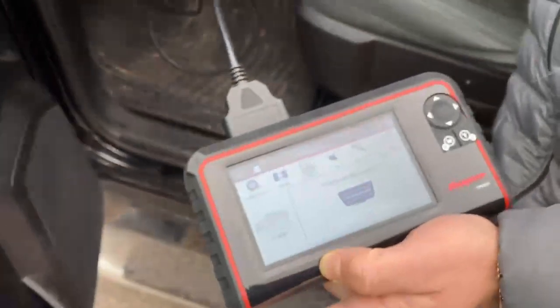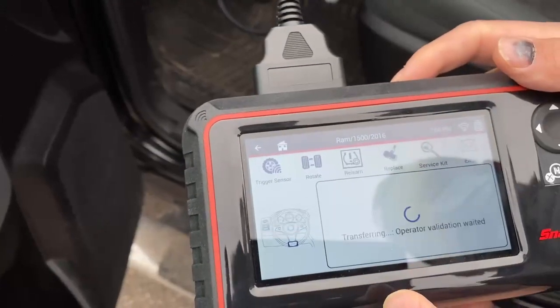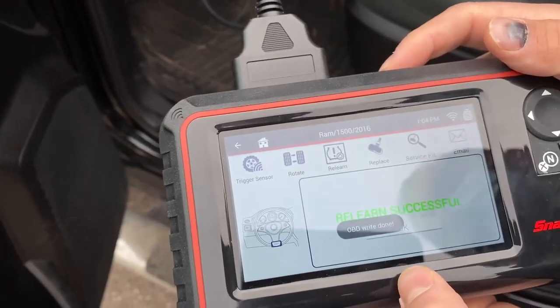Go ahead and cycle the ignition on. We got a successful transfer.